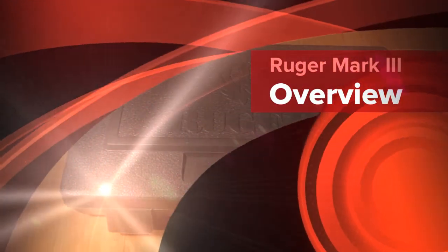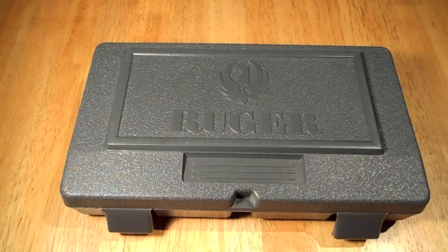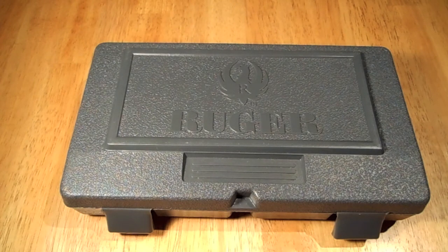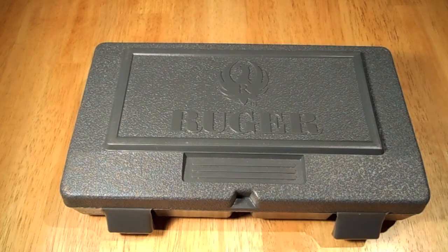Hey guys, Personal Defense here with a Ruger Mark 3. I borrowed this from my friend — he claims it's one of the best pistols you can buy. I borrowed it to go shoot it; I didn't take any video of me shooting it, but it's a pretty cool little pistol.